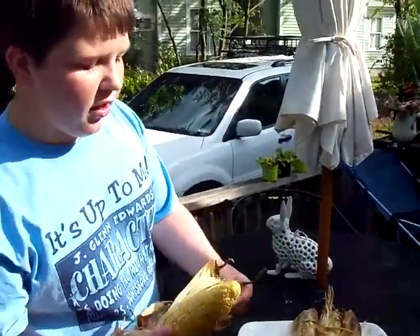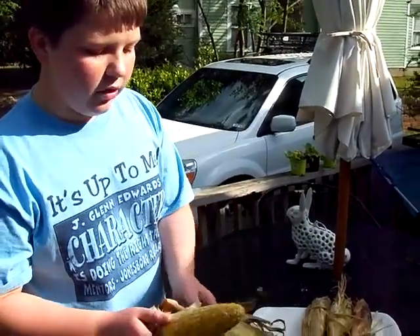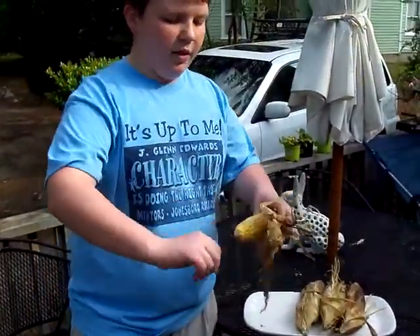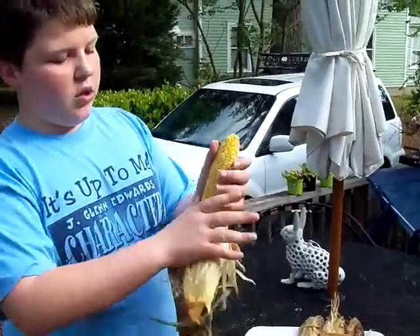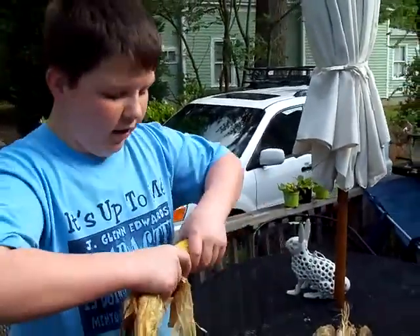Now, we cook them in the husk, and as you notice, they're a piece of cake to peel. These have been chilled, so that's why I can handle them so easily.